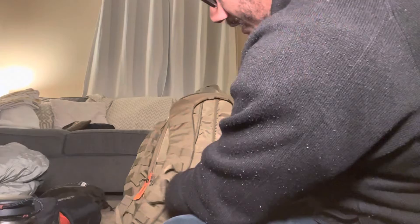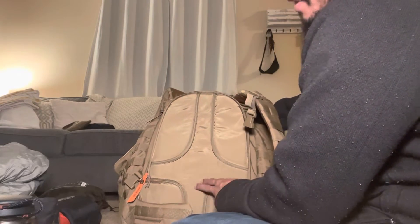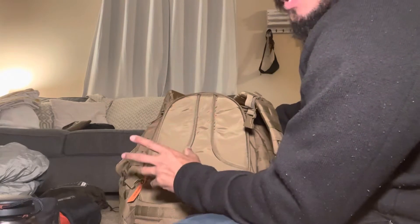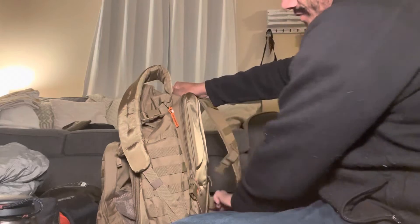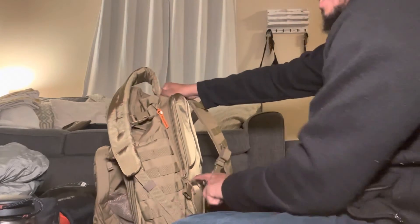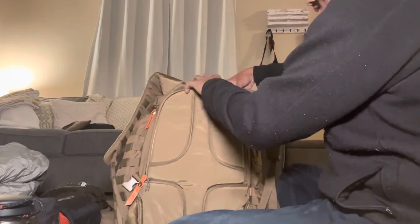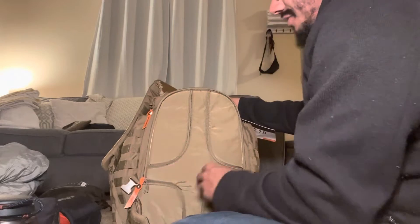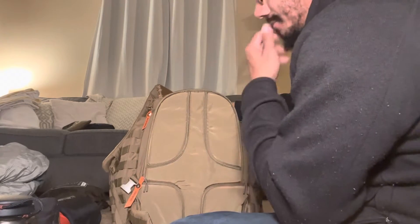The back pad has padding in several sections. I'm guessing they were going for airflow with those cavities, but I'm going to be realistic: when this thing is packed out and strapped to you, those cavities are just not deep enough to actually separate the pack from your back. If you're looking for good airflow, buy an Osprey — something like a Ruck 50. This bag is not going to keep your back from sweating. I just want to be honest about that.